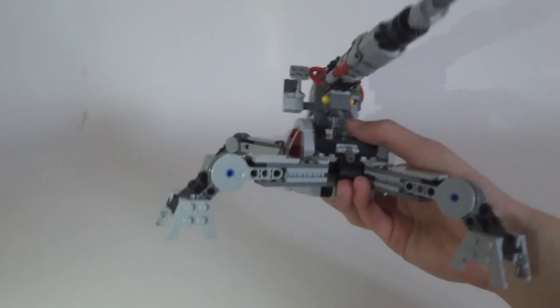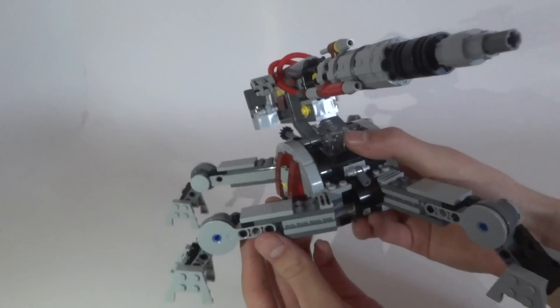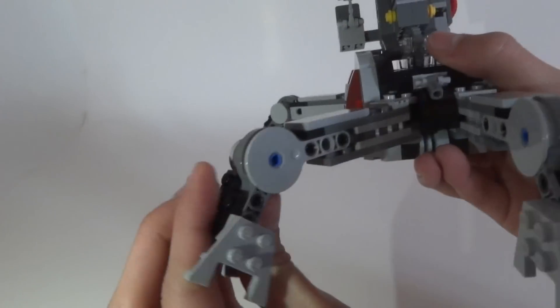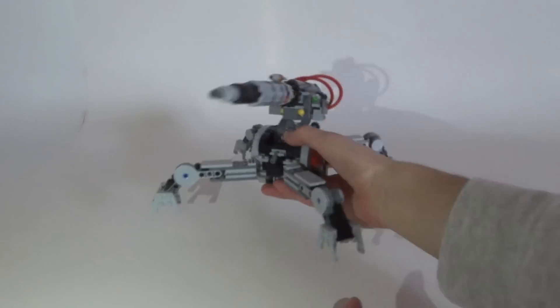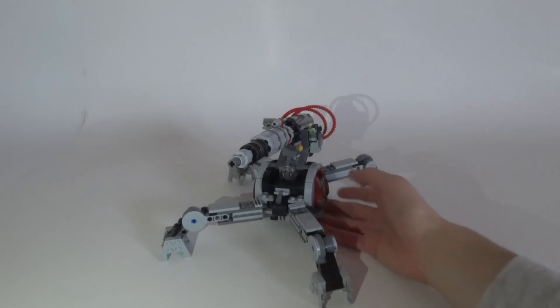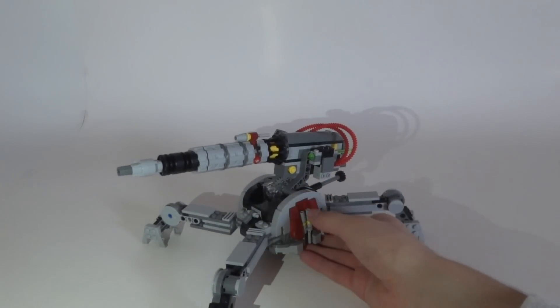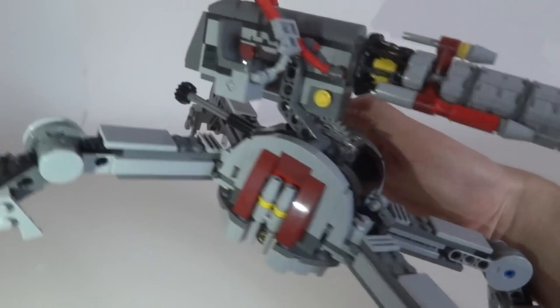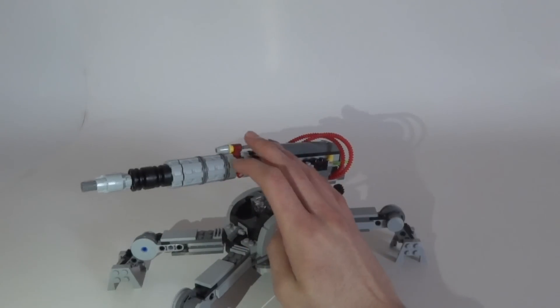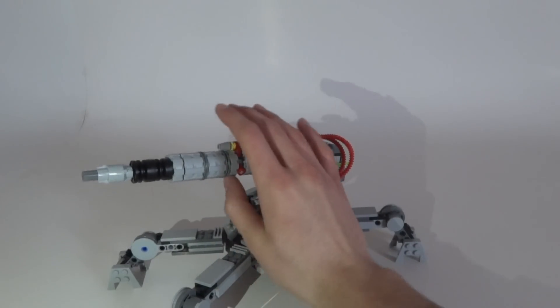We have nice extendable legs — you can move them like this, and move this piece up and down to change the position of the legs. There's a lot of detail all around on the legs and on the cannon. I really like this huge cannon design.